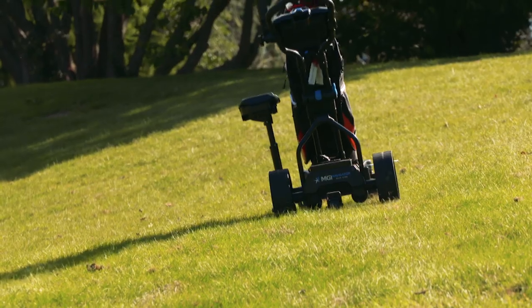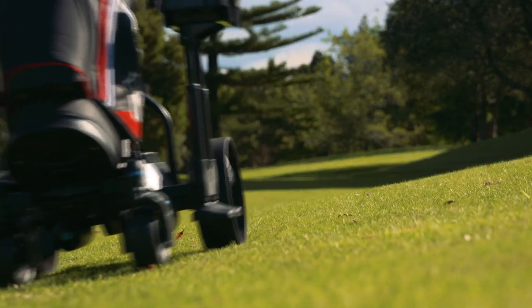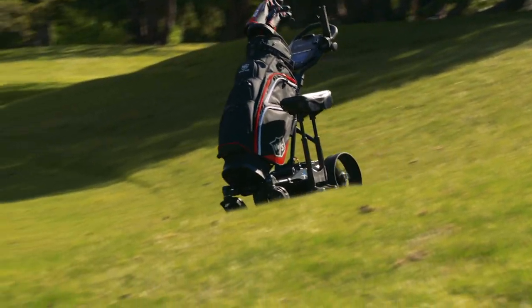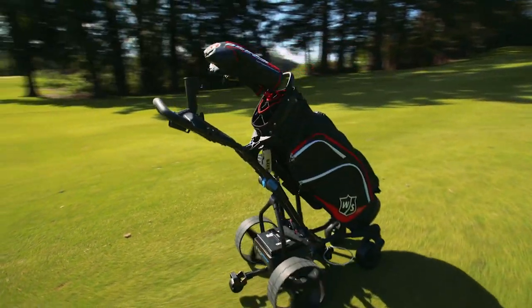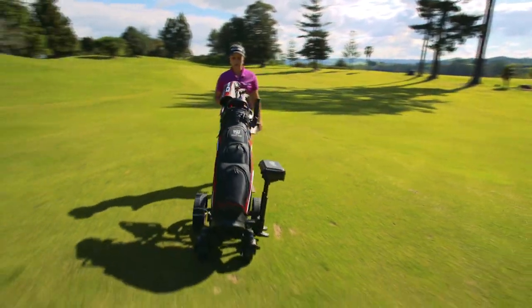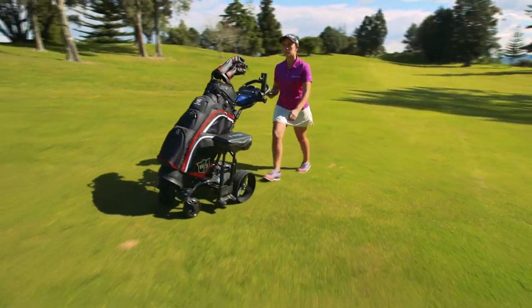Gyro anti-deviation technology keeps the Navigator on track. Downhill speed control makes sure the kart goes where you want it to go and at your desired speed. Using the electric kart significantly reduces physical exertion during a round and it can drastically improve your performance.